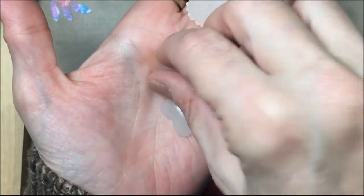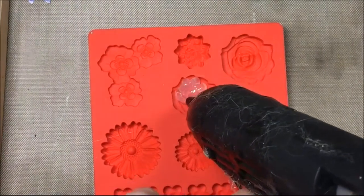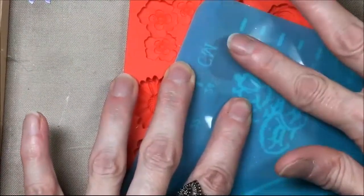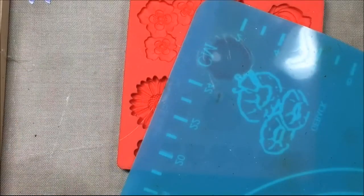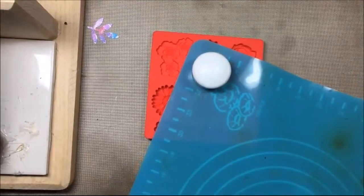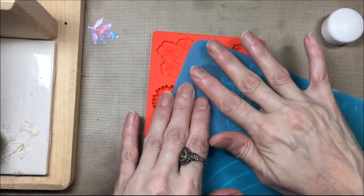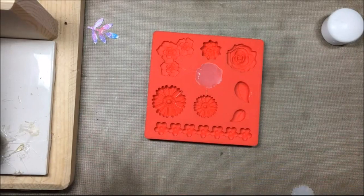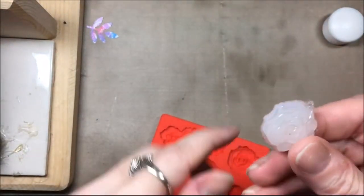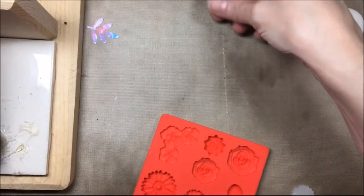You can glue them to your paper projects, altered projects, whatever you want. I decided to make a rose too, so I'm doing the same thing: filling the mold cavity with hot glue, sticking the baking sheet on top to make the back flat, putting a fabric weight over it, and letting it cool. Once it's cool I unmold the rose — that was a time lapse — and I just pull off the strings and extra pieces. Now I have that perfect little rose.